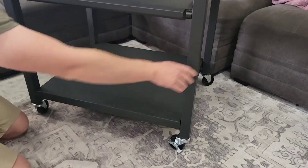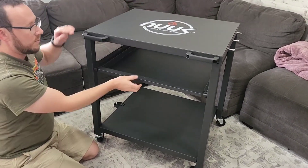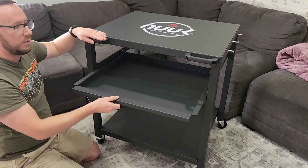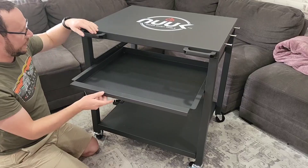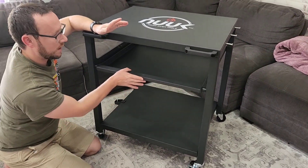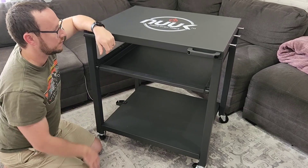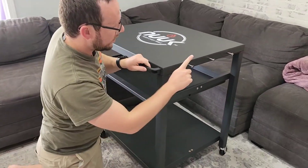There are a few different shelves. The bottom one is stationary, the top one is as well, but the center one can pull out. It has a stop so it won't come crashing out unexpectedly. Lots of storage to hold seasonings, dishes, or whatever you want.